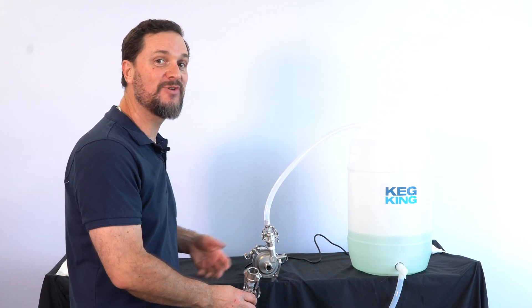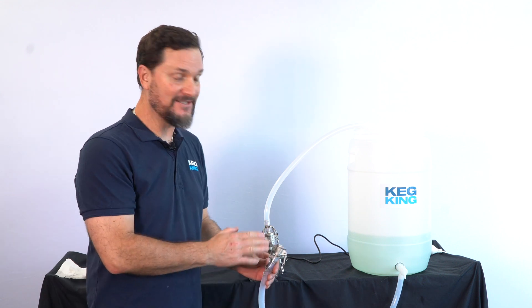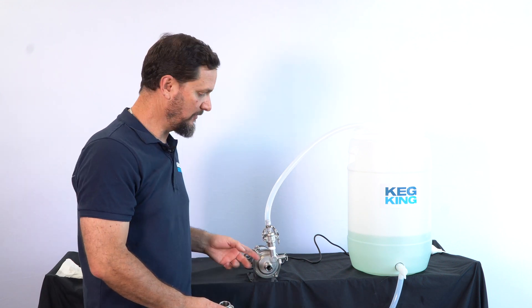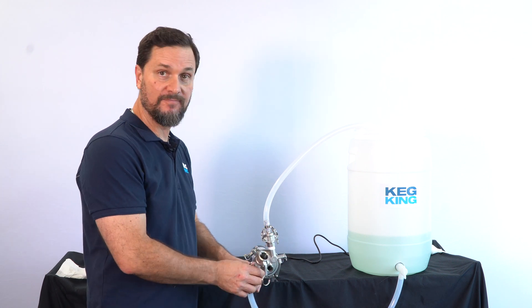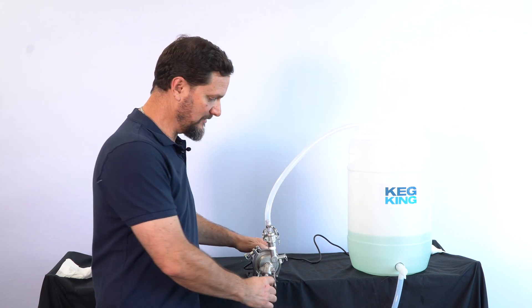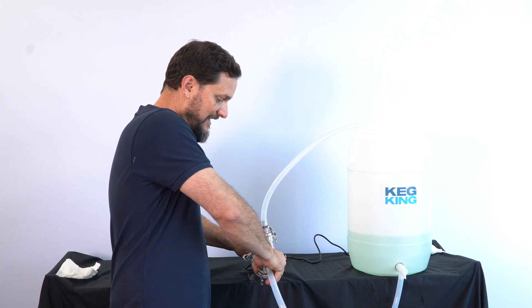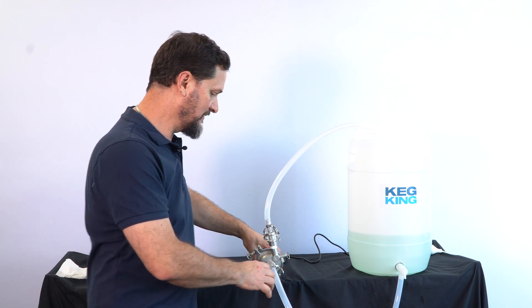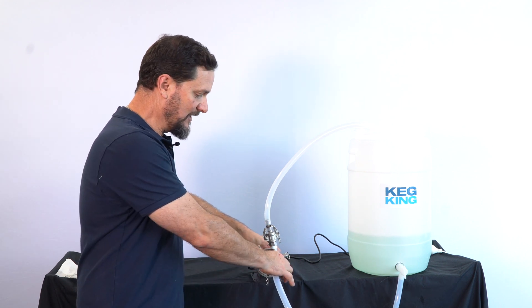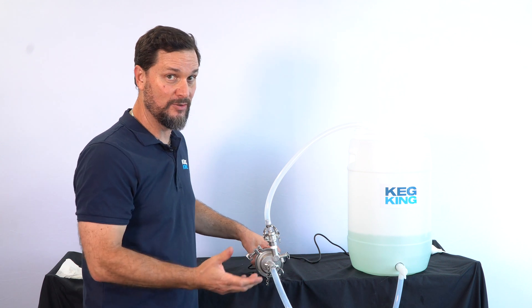We'll demonstrate the capabilities of the Wurt Master. We've attached some cam lock fittings using a bit of thread tape on the BSP threading on the pump head itself. I'm using female cam locks on the tubing — cam locks are always great, just such a great way to make connections in your brewery or cellar systems because once they're pinched together you get a really nice tight seal.